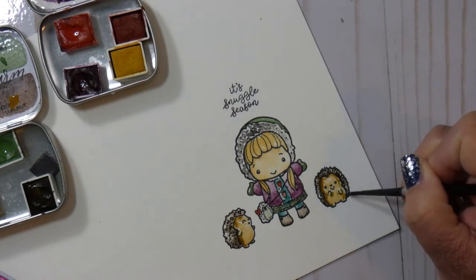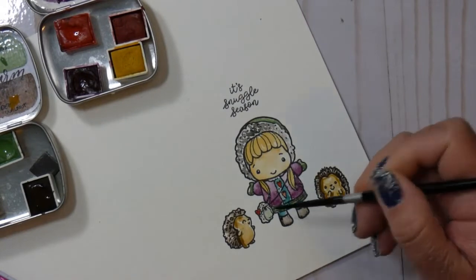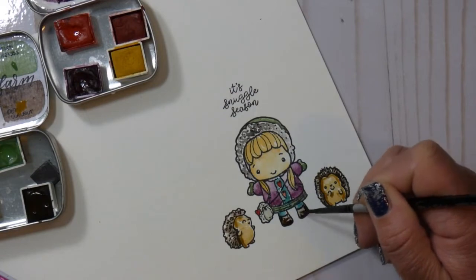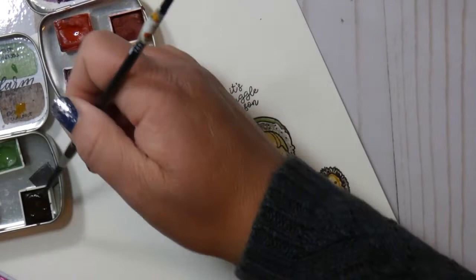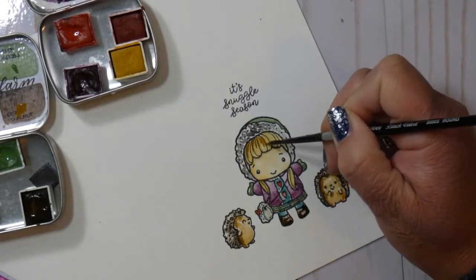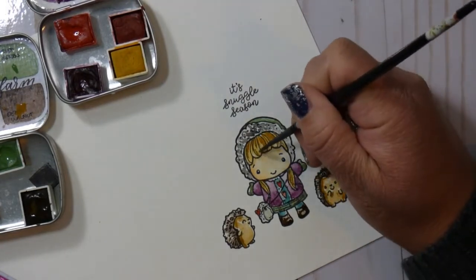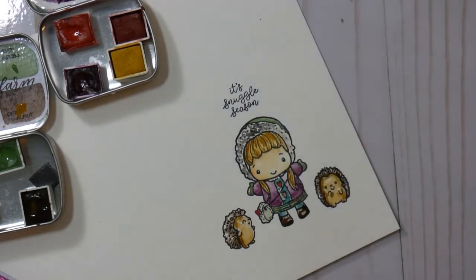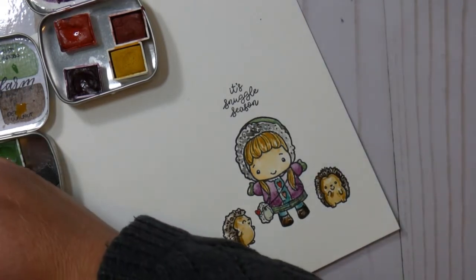Once those little hedgehog bodies were dry, I mixed up some more color — I added a little bit more brown to that yellowish area and then just created some shadows for them because they were looking a little bit flat. Same thing with her shoes. A lot of times I'll come in with a wash of color first, and then when it's dry I'll come in and try to add some more dimension. Like with her hair — I just did a wash of that color, and now I came in with a slightly darker color to add those little details.